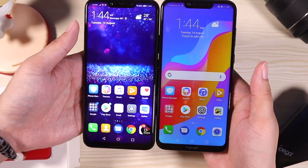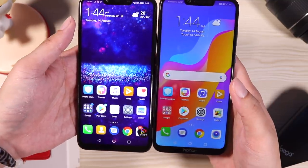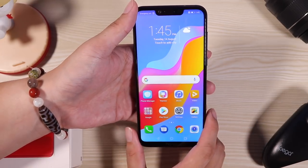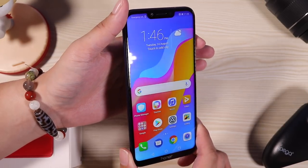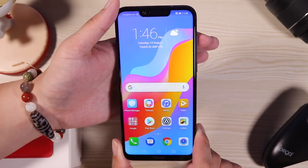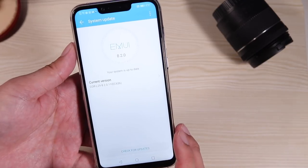From what I'm seeing, they pretty much have the same dimensions — same notch, same chin — just without the branding name on the Nova 3i. The Honor Play has an IPS display, which is actually much better than the TFT display on the Nova 3i, with better viewing angles and better color accuracy. It's running pretty much the same software — EMUI 8.2 — and I've already updated it and I'm ready to go.